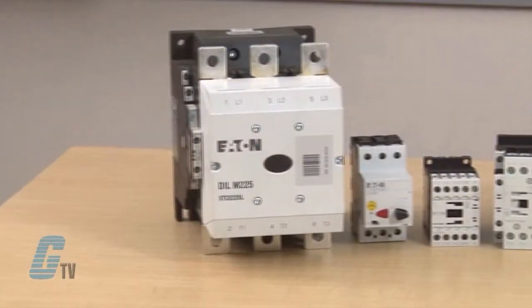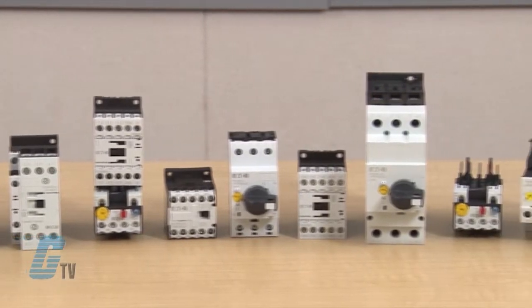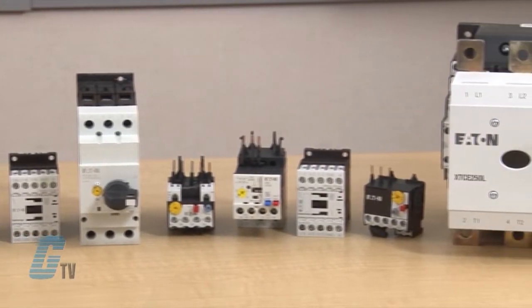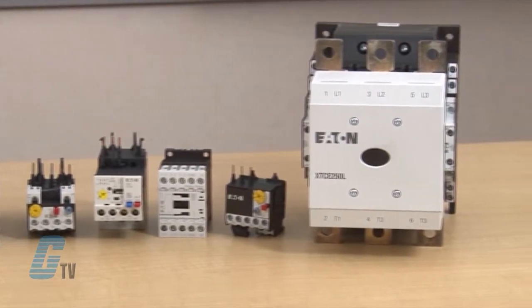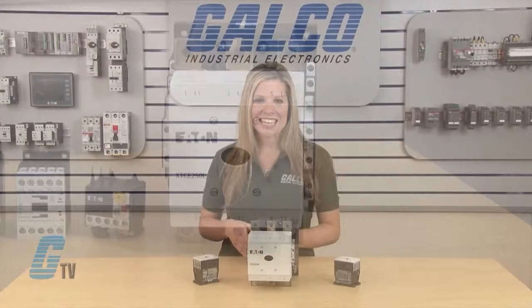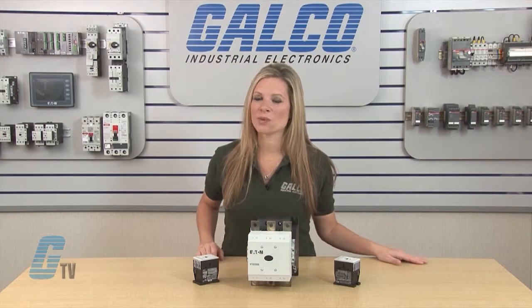The XT line of IEC power control was engineered to provide high effective control and protection for a variety of loads, including motors, compressors, pumps, resistive, capacitor banks, isolation, and more. XT also includes IEC ratings for lighting applications as well.